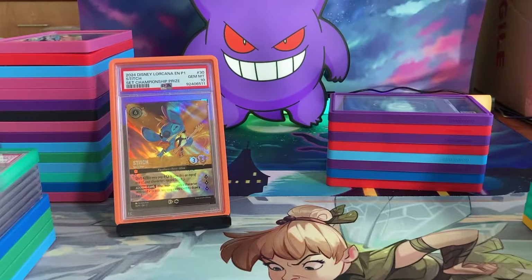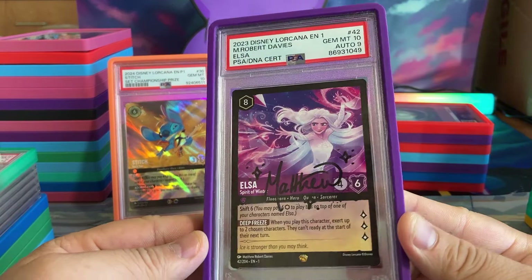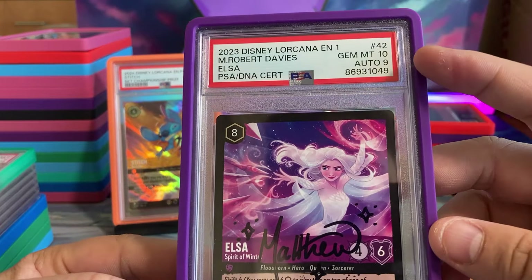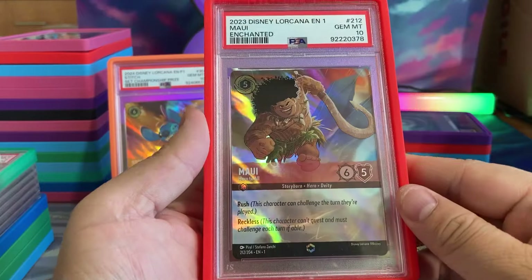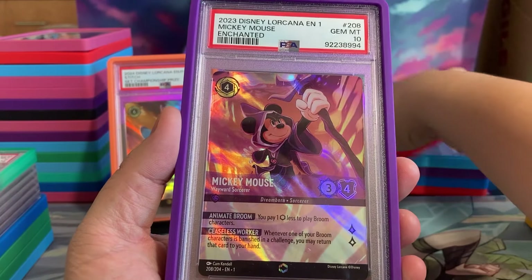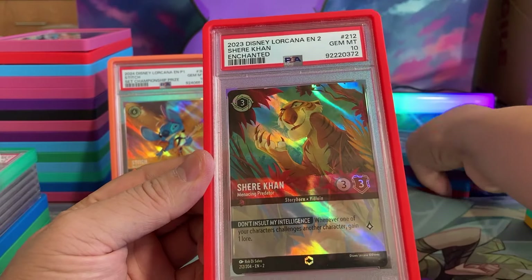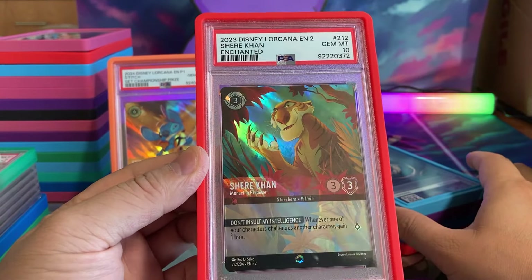CGC has a bunch of my Enchanteds. We have my error Peter Pan. We have Matthew Robert Davies' Legendary Elsa — the autograph got a 9 somehow but the card itself got a 10. Then we have Maui in a 10, Mickey in a 10, Wayward Sorcerer Mickey in a 10, followed by Shere Khan in a 10. I feel like Shere Khan is a good card in Ruby that people just aren't using — I think it's actually a pretty cool card.